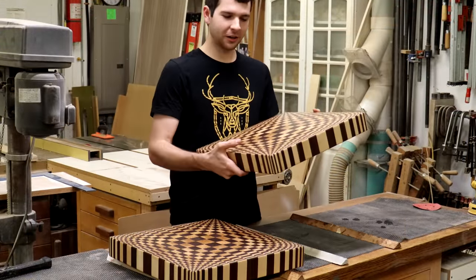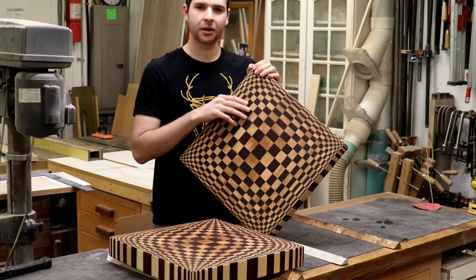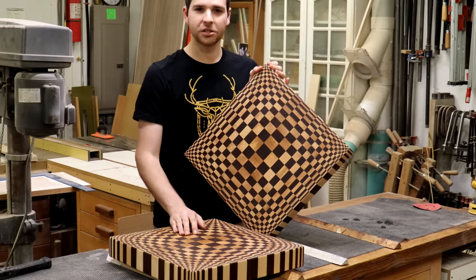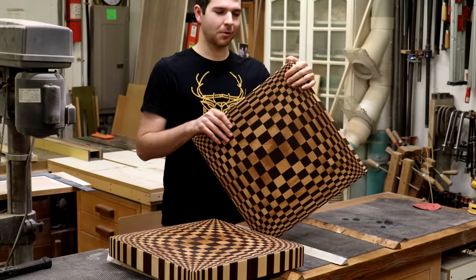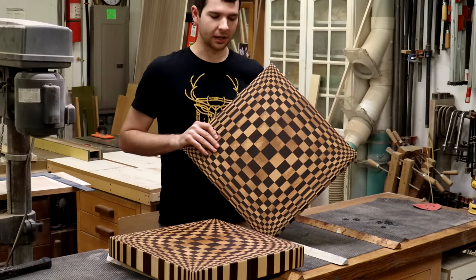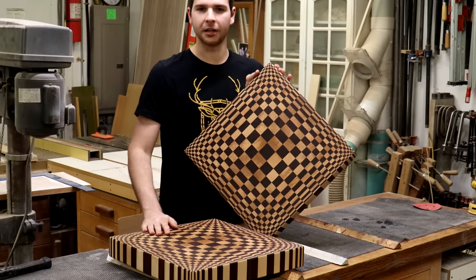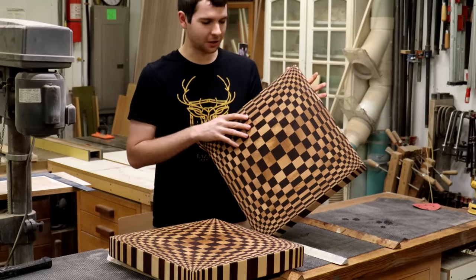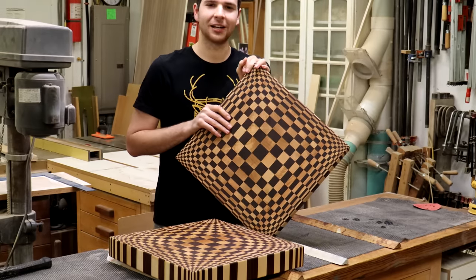Here are the finished products. The mineral oil really makes those colors pop and gives great contrast between the walnut and the maple, which are just two great woods to use for cutting boards and for a pattern like this. Overall it was just a fun project to do over the holidays — got to spend some time out in the shop with my dad. I'll be taking one of these boards back out west with me and the other one will stay here with my parents, so it's kind of cool to have two boards that started their life together and always know the other one is still out there somewhere. Thanks for watching and I'll see you next time.